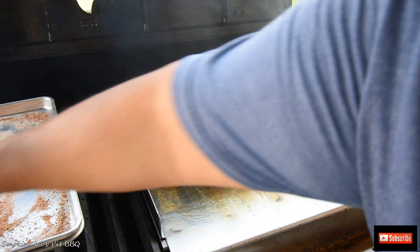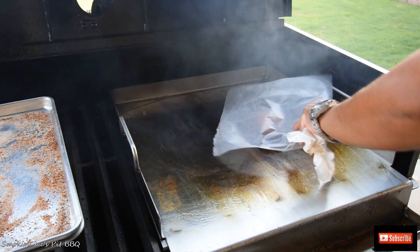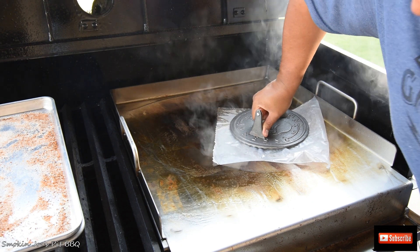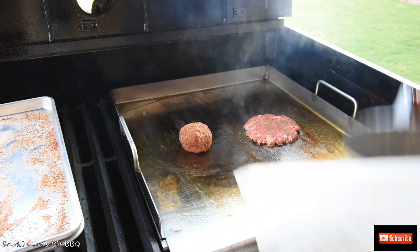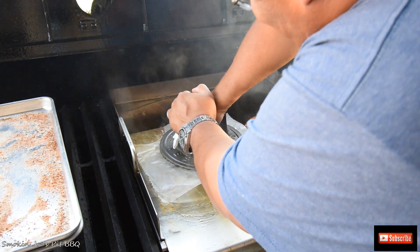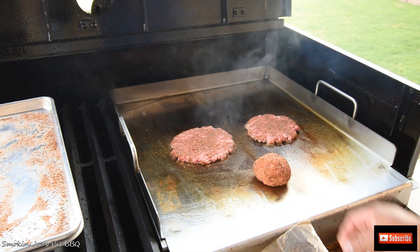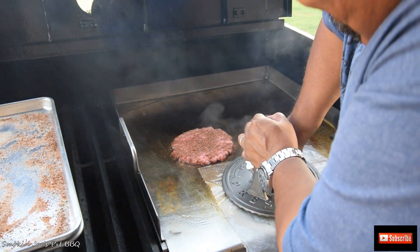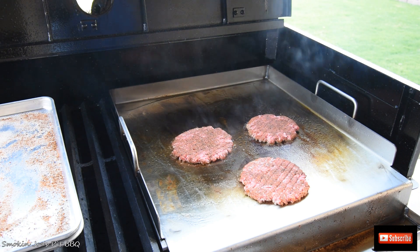Alright guys, we're back outside. I've got the burgers here. I'm just going to go ahead and put one right about here. I've got some wax paper and my burger press. Just smash it down — you can already smell the nice rubs. Let's get another one on there. Really smash it down. That's going to give a nice crust on the bottom with the rubs. I'll bring you guys back when I flip them.